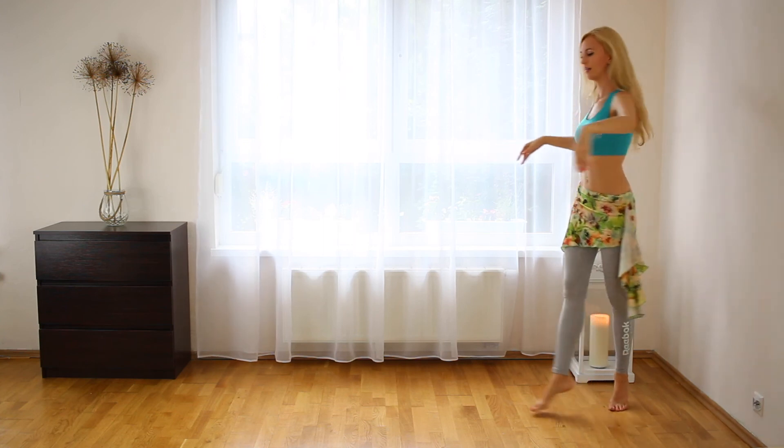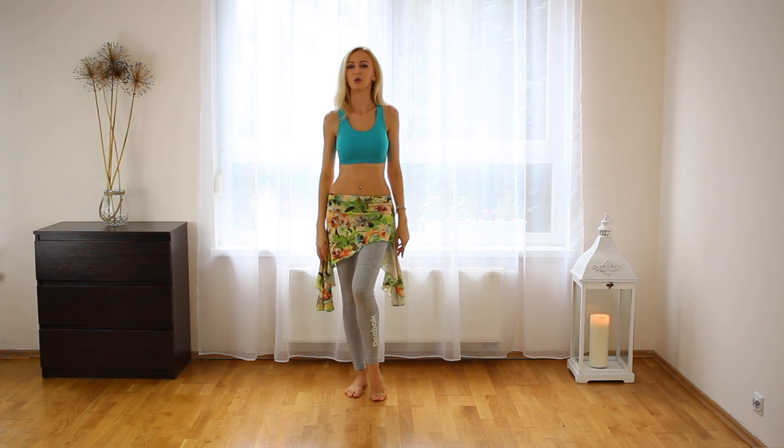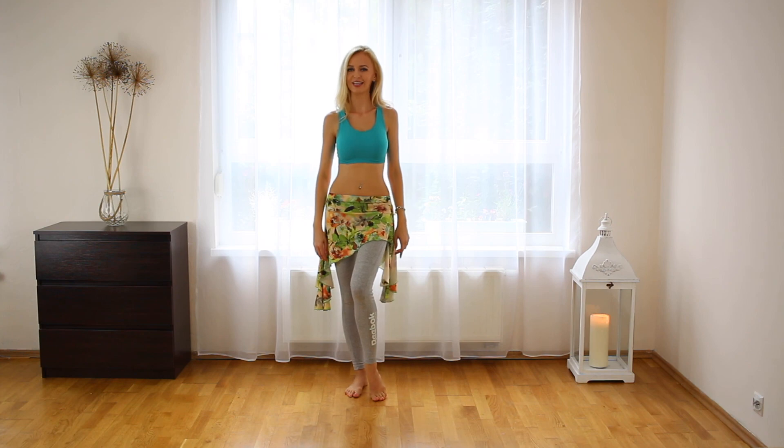You can walk like that without any prop or enter the stage with a bang. Try this and see you in the next videos.